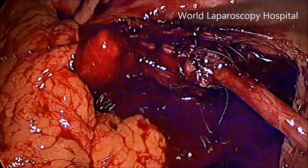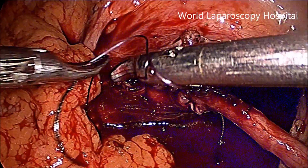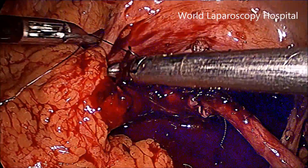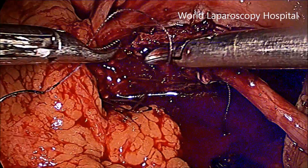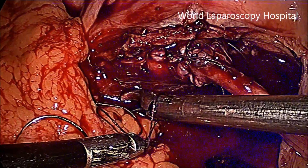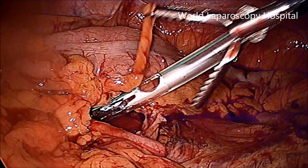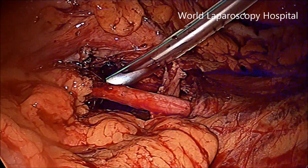Now this is the final termination. The suture is cut — this is just the final knot — and then you can cut the suture. Here the drain is introduced. Thank you very much for watching this video of pyeloplasty.